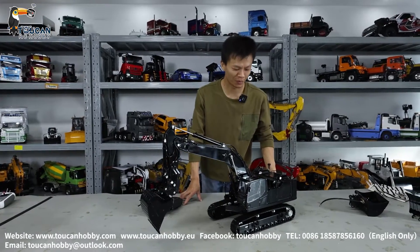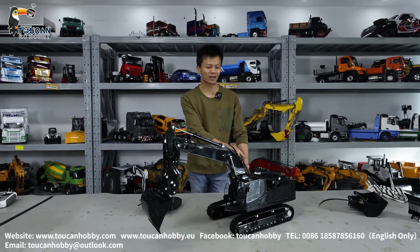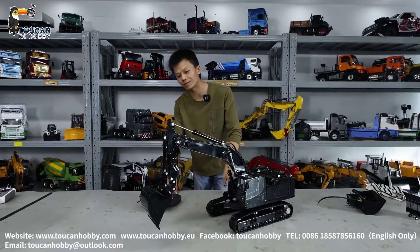Hello, good day all my friends. I'm Oliver from Token Hobby. Here we have our customized Lesu 945, this X-Water.